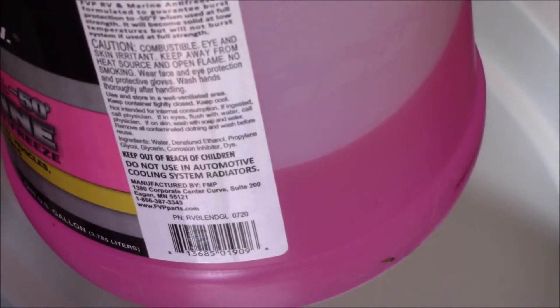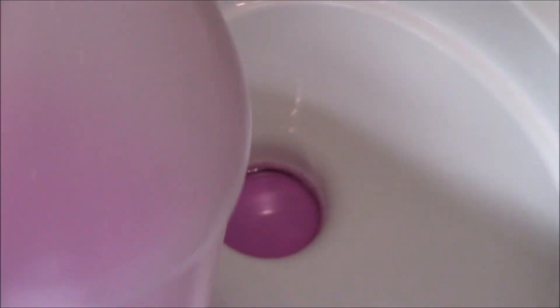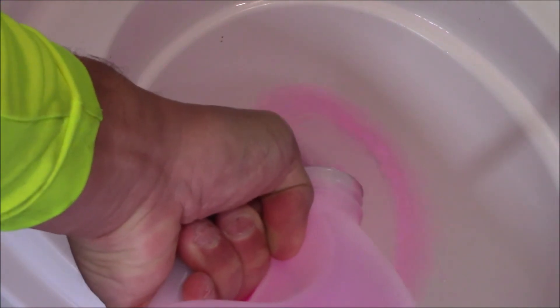The last thing we'll do is use whatever we have left in our bottle — it took about a gallon and a half to do it. We'll just fill up the drains in the toilet with whatever's left over.